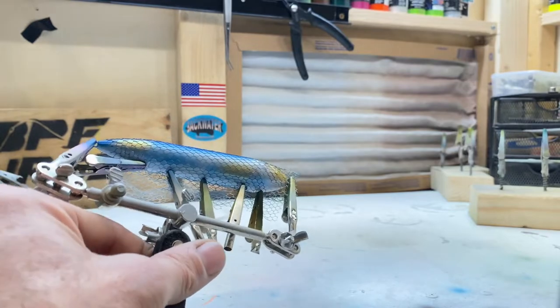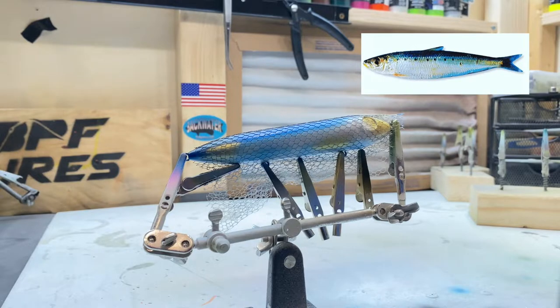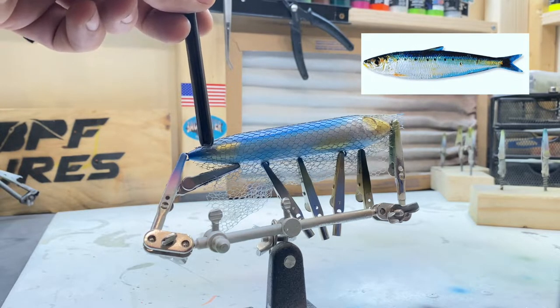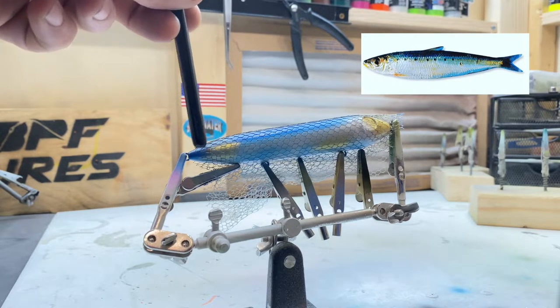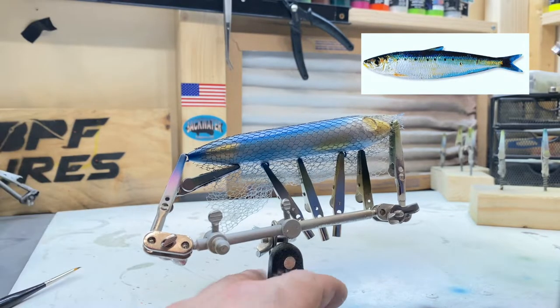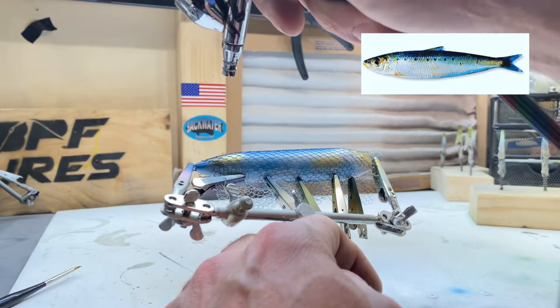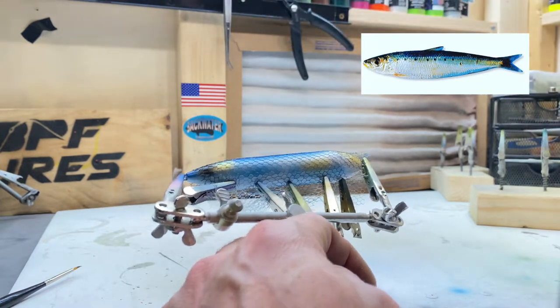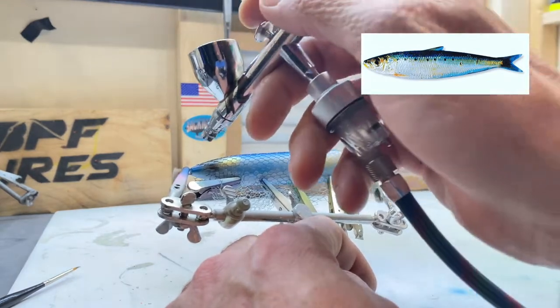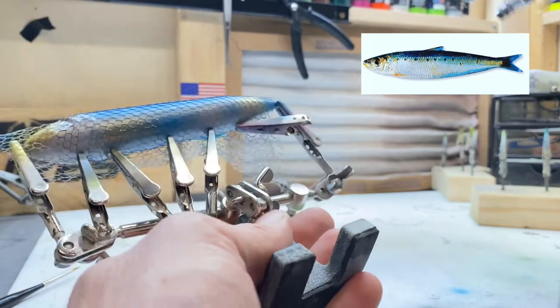Now we're going to do that little piece on the tail. The point of it is to put a little bit of black about right here to separate the blue tail and the gold piece — just put a little bit of a black line, a little bit of separation there. So we've still got the blue at the end and we've just added a little bit of black there.